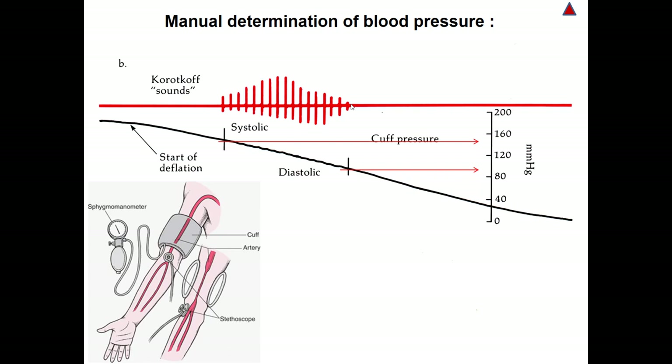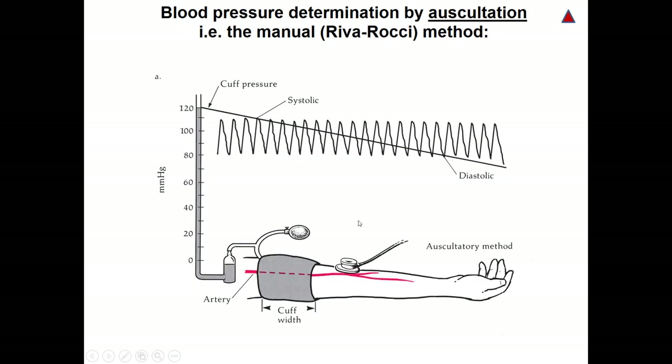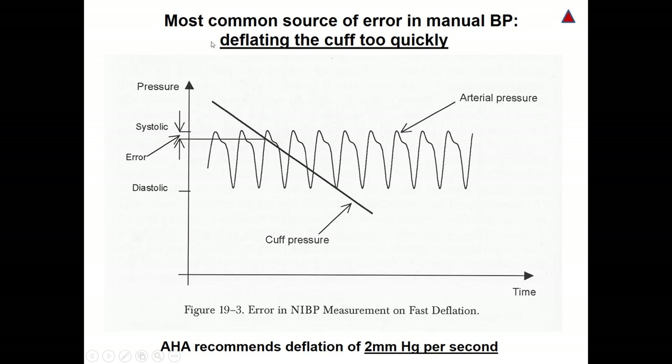Using the auscultatory method, we will have only two parameters of the arterial blood pressure: the systolic and diastolic. In order to calculate the mean, we can use the approximate equation of the mean arterial pressure. It is a very simple and easy method to read the arterial blood pressure — systolic, diastolic, and mean — non-invasively. The most common source of error in this method is deflating the cuff too quickly. The American Heart Association recommends deflation at a rate of 2 mmHg per second.